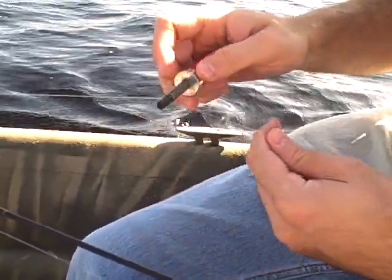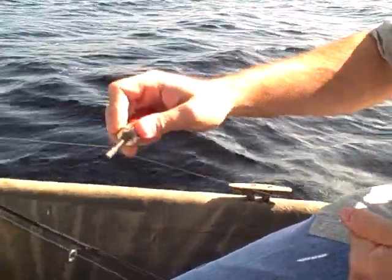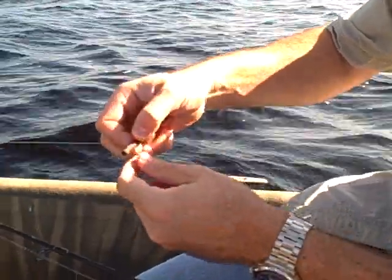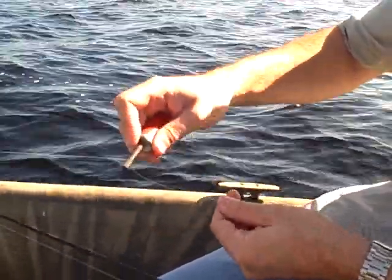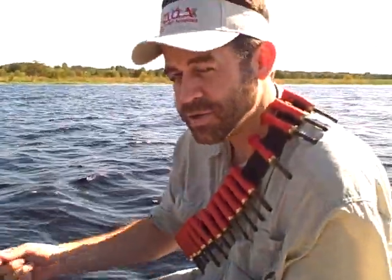Now you can leave it like that and it will actually allow it to slip. So when you want to change depths real quick, it will go back and forth. Or, if you want to lock position, just wrap it one more time around and it will lock it so you can keep the same depth and you won't have the bobber slip. Thanks for watching.